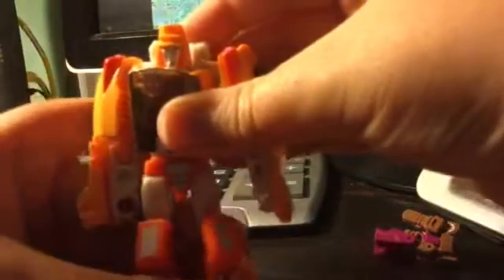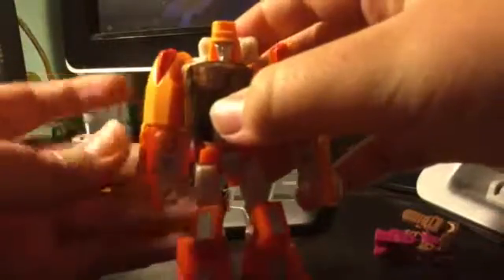It's a shame they don't come with his little slingshot because that would be awesome. Posability-wise, that's how far they go down, that's how far they go up, that's how far they bend, and this is how far they go up.